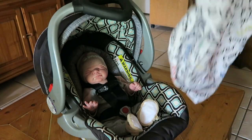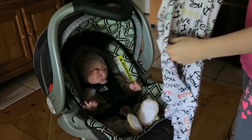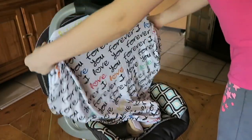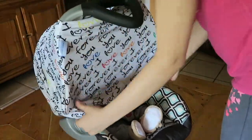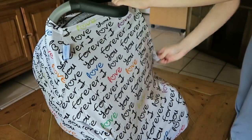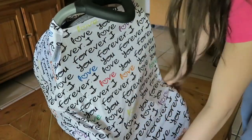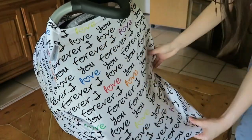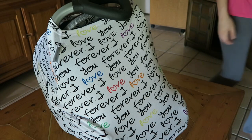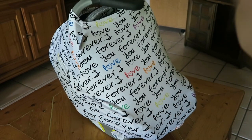So I'm going to show you guys how you put this on. It just comes like this and it has a small hole at the top and a bigger hole at the bottom. You're just going to put this over the car seat like this — you might want to adjust it slightly. I got it a little bit crooked, but it really doesn't matter. It fits really nicely. I'll take the camera off the tripod now to give you guys an overview.